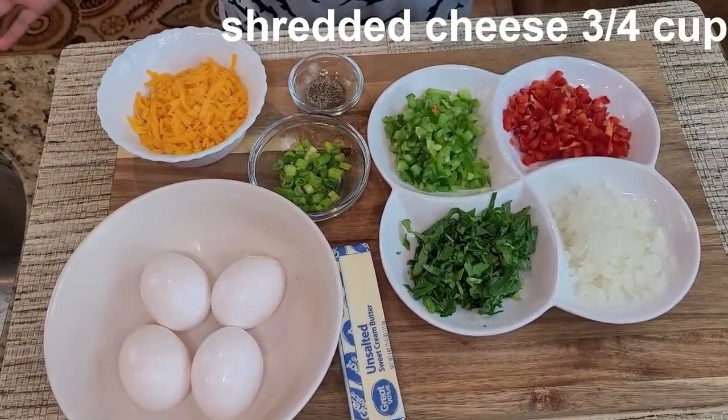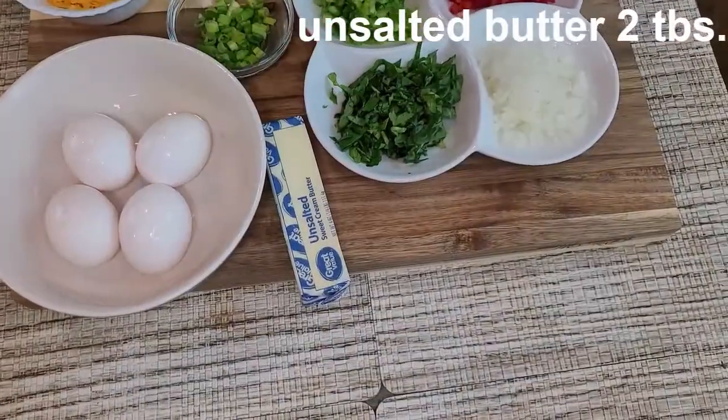Three quarters of a cup of cheese — you can have any type, like mozzarella or cheddar cheese — and two tablespoons of butter. I also have four eggs. So let's start cooking.